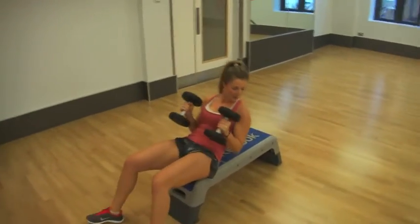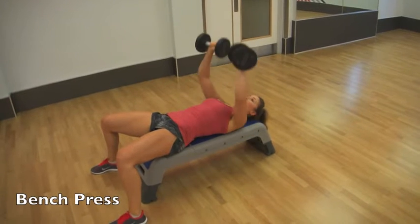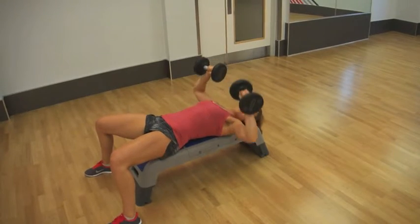Next up we've got bench press. Sit down on the bench, lay back, and bring your dumbbells in. We're going to push them up to the ceiling and bring them down — push them up and bring them down.